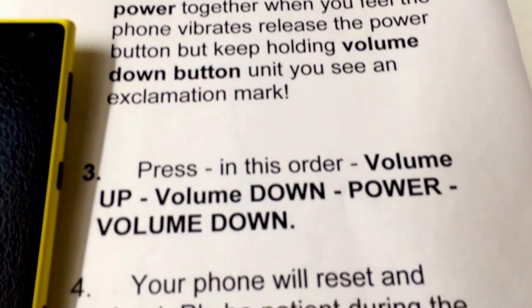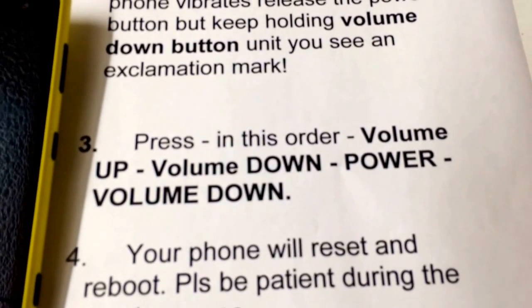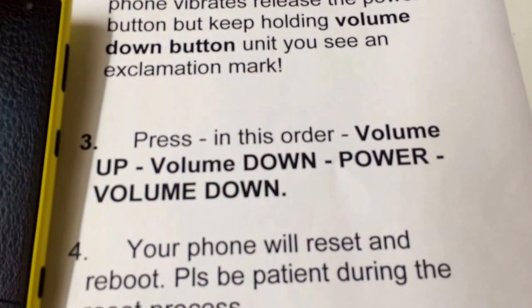The volume button. After that, just press volume up, volume down, power button, then volume down, and then you will reach the reset stage.